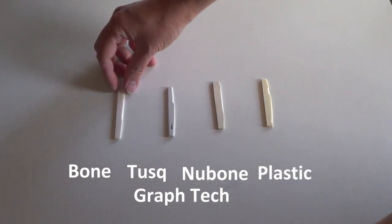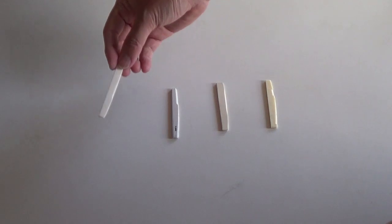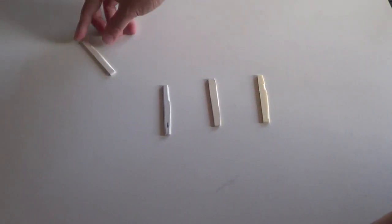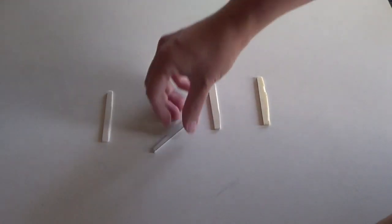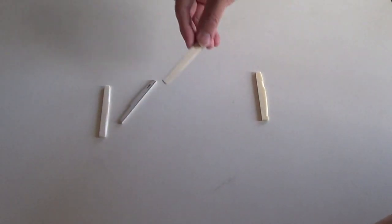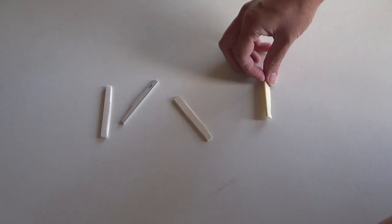I'll just do the drop test. So the bone first, then the Tusq, Nubone, then plastic.